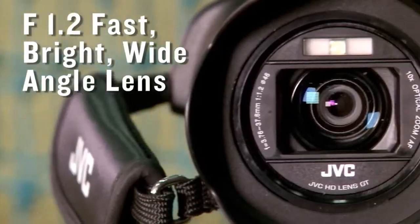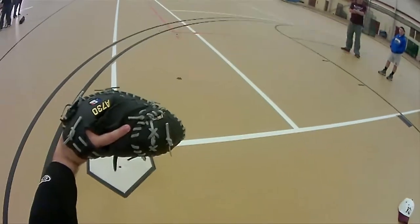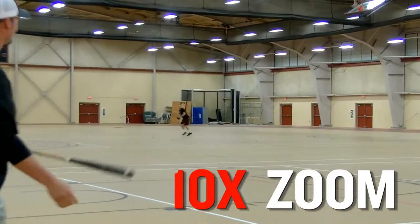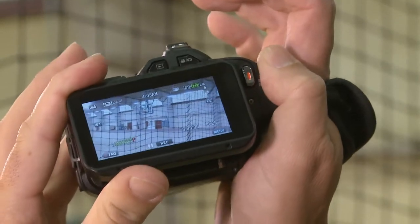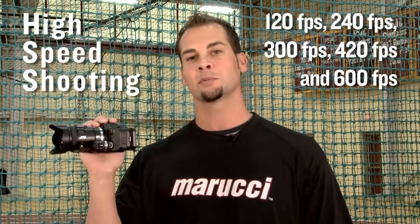First, some basic features. The heart of the PX100 is its fast, bright, wide-angle lens that can capture action in a wide range of lighting conditions. Optical image stabilization delivers a clean, sharp, steady image, along with ten times optical zoom so you can get close to the action. The three-inch touchscreen LCD monitor tilts up and down for high and low angle shooting. Finally, the camera offers high-speed shooting, perfect for analyzing fast moving action.